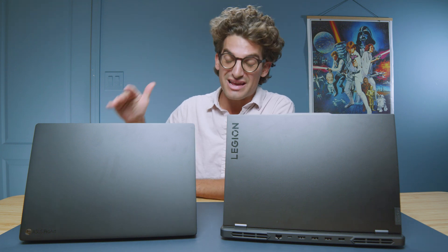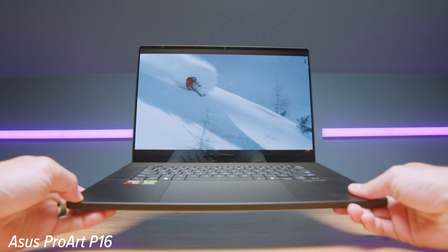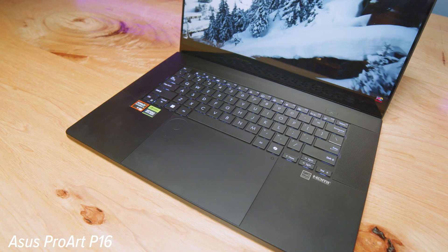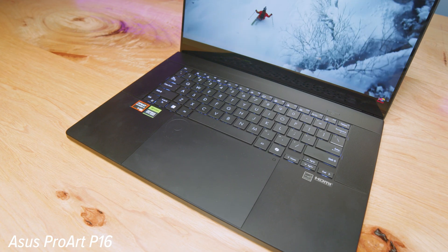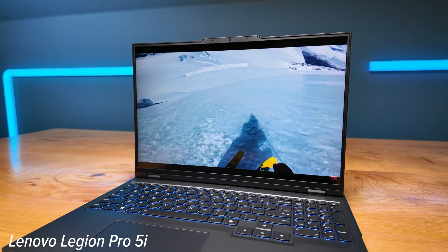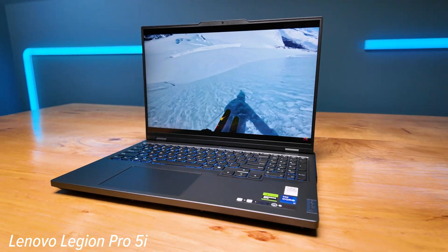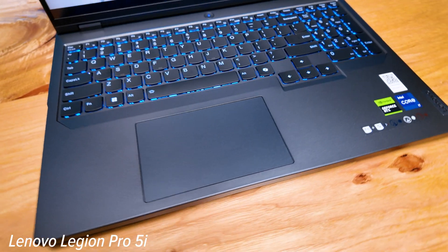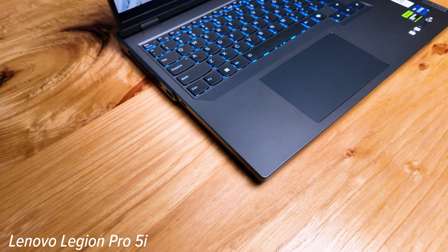We have the Lenovo Legion Pro 5i, one of the best bang-for-buck laptops on the market, and I'm putting it up against the new guy, the Asus ProArt P16. This channel is for creative professionals, so my entire review is going to be focused around the use cases and needs of creators for video editing, graphic design, 3D modeling, Photoshop, digital art, etc. I'm looking at build quality, usability, and performance.